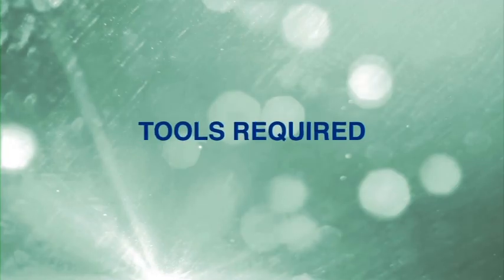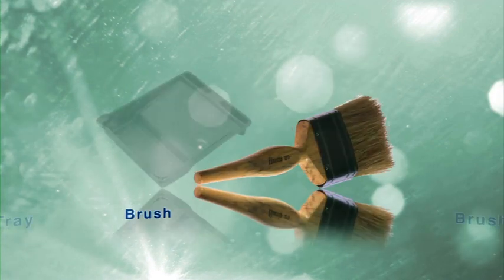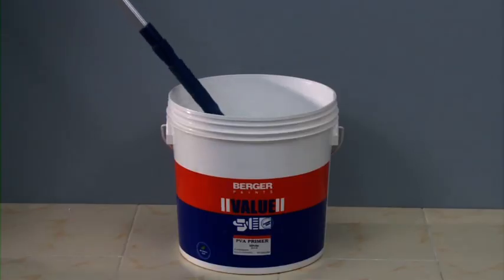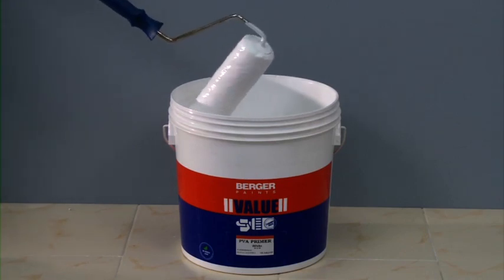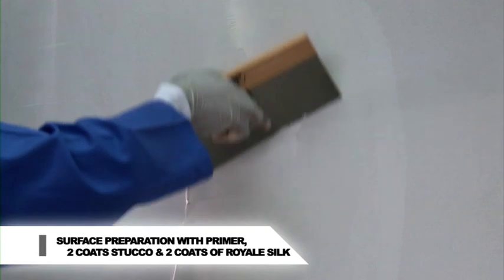Color Wash. The tools required are a household sponge, a roller tray, a short brush and a color wash brush. Prepare the surface by applying Berger PVA or AR primer and two coats of Berger Value Stucco.